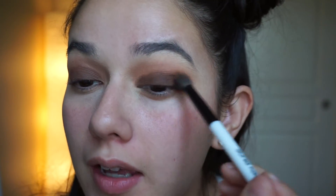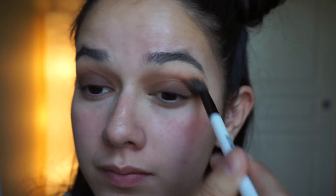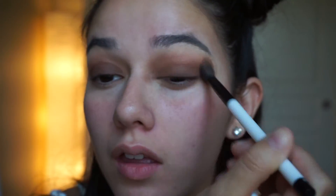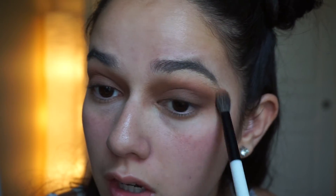Now that you have this really harsh line, you're going to take the same blending brush — the one you used to put in that middle transition color — and blend it out. I use windshield wiper motions and little circles to blend that into the color we put in previously. I always go back and continue adding to that outer V-shape, always blending everything in.